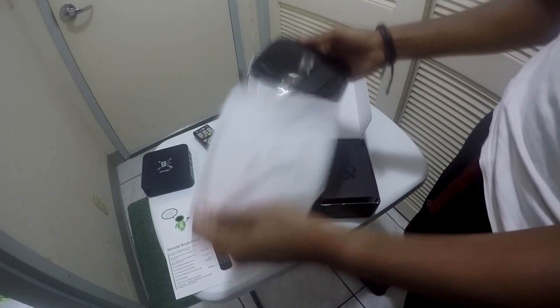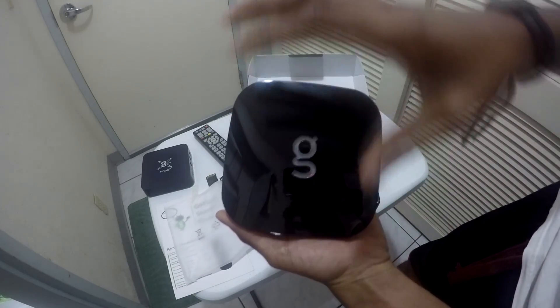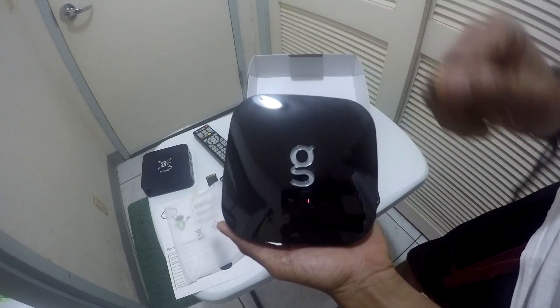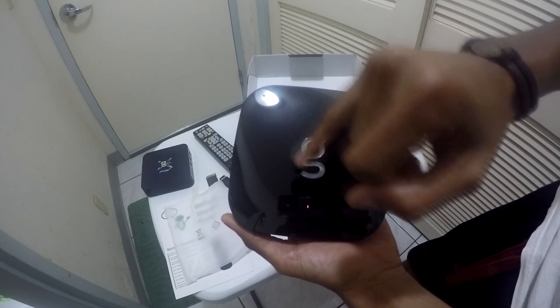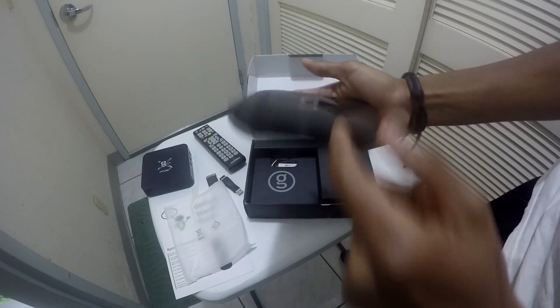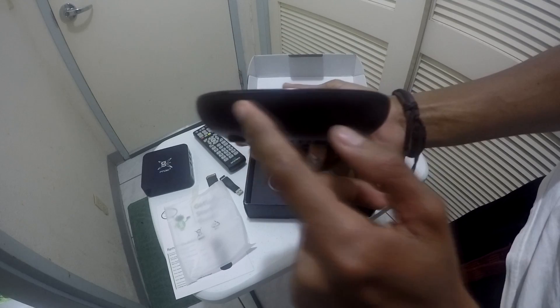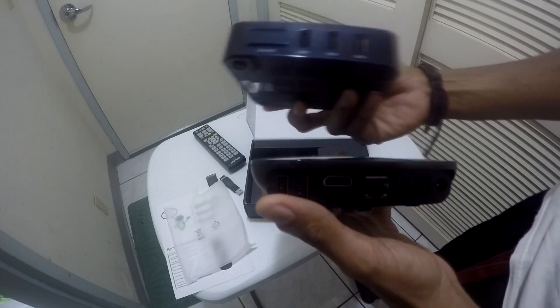The GBox itself is shiny black with a clear G logo. That G does illuminate blue once it is turned on — that is the new power signal to show that the box is on. There is no more power sign or signal on the front.